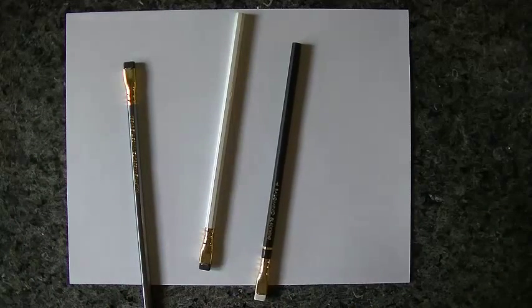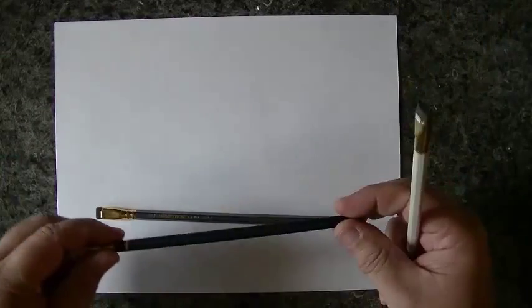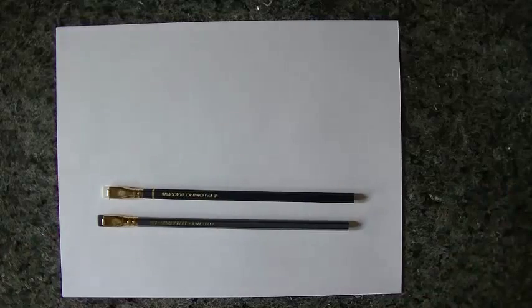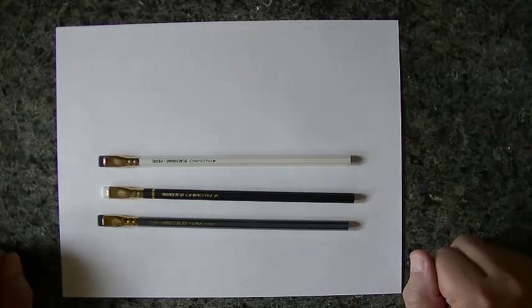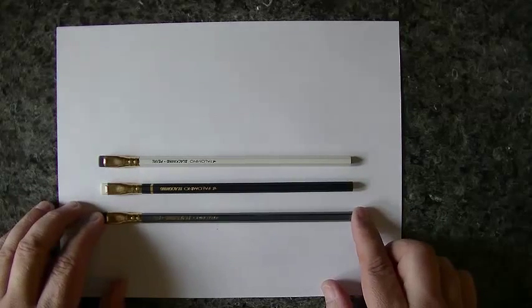Believe it or not, there's six dollars worth of pencils right here. These things are about two bucks a piece, and that is a lot of money to spend on a single pencil. I certainly hope that someday they drop the price of these, because if they do I will definitely be replacing a lot of my other pencils with these — they are pretty slick.